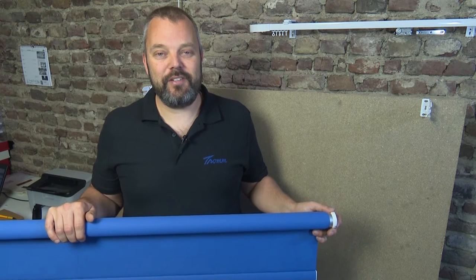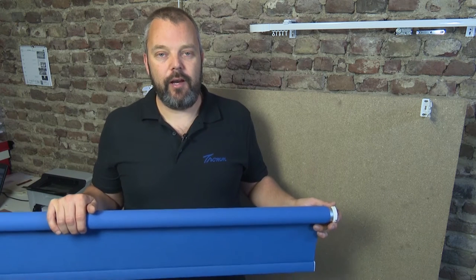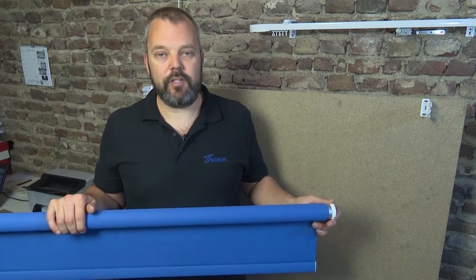Hi guys, this is Otto from Motorize.it and in the next phase of our project I'm going to show you how to place the tube and the fabric into the bracket. I'm going to start with the motor side.